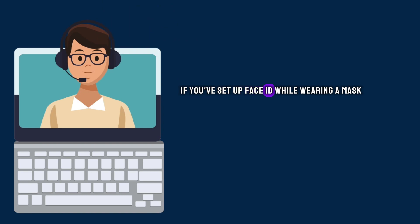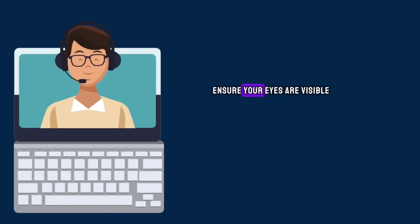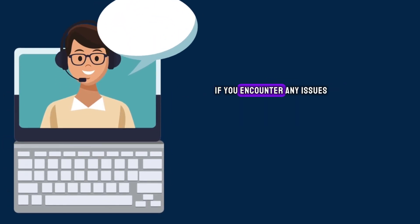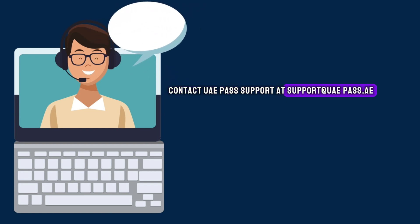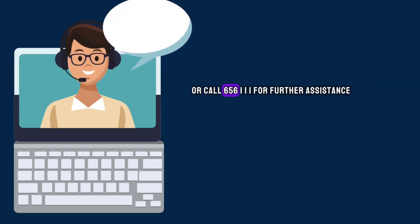If you've set up Face ID while wearing a mask, ensure your eyes are visible. If you encounter any issues, contact UAE Pass Support at supportuapass.ae or call 656-111 for further assistance.